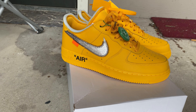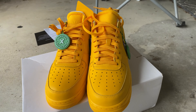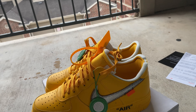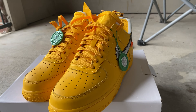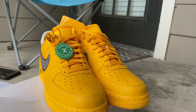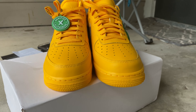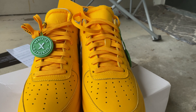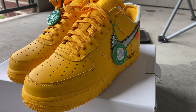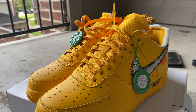Full view of the shoe, y'all. Let me show y'all the full view. See the top part, laces, you know. See the air on them — let y'all see that.